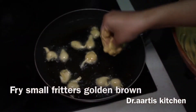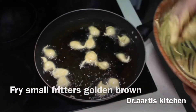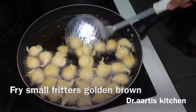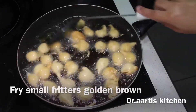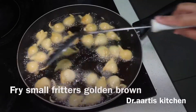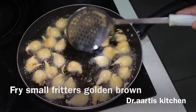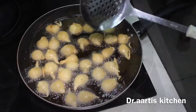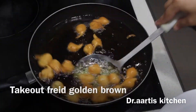Fry small fritters golden brown on medium flame, stirring frequently so they cook evenly and an even golden brown color appears on all the fritters. Take out the fried golden brown fritters and place them on a plate.